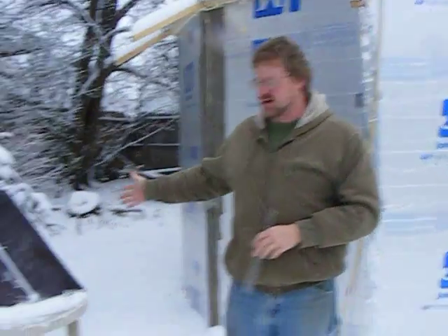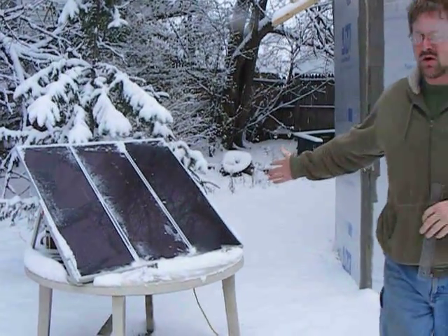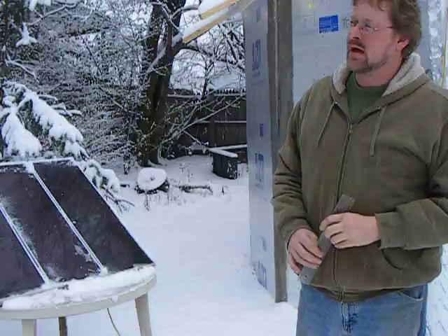It even stuck to the solar panels we have out here. This is just a small set that we initially started with. We found we needed more juice, so we're building that on Tuesday. So we'll come on inside.